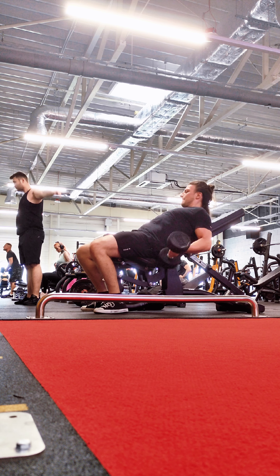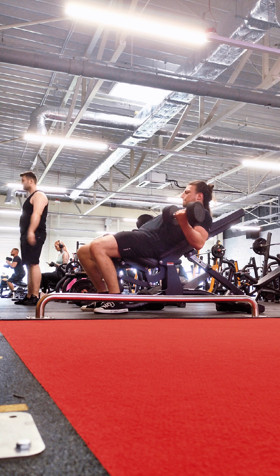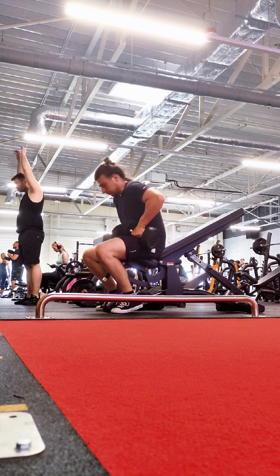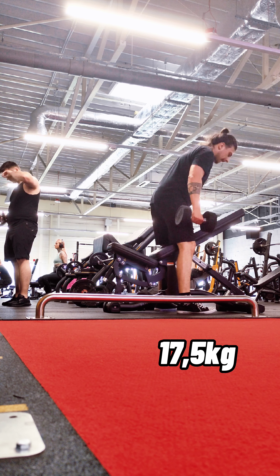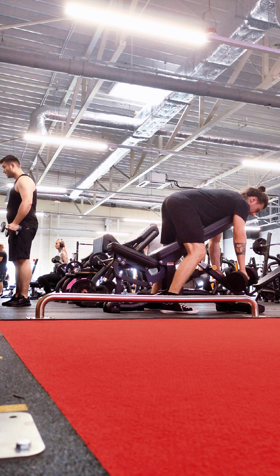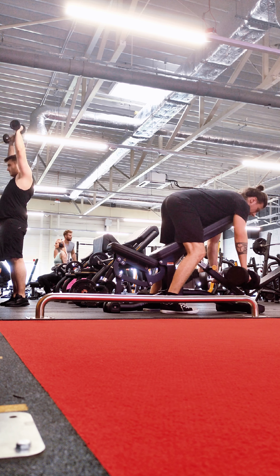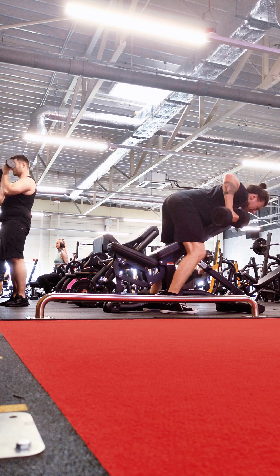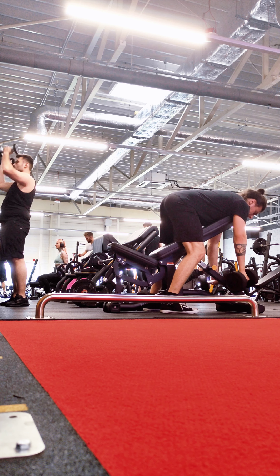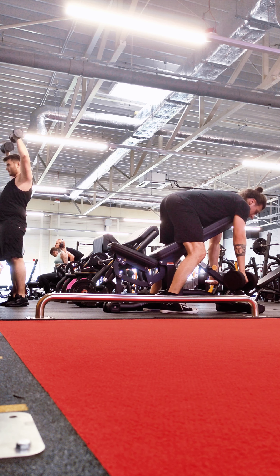I also did incline curls and I'm confused about that. The first set I was doing with my hands pointing to the sides, and the second set I was doing the movement normally like you would do standing curls with dumbbells. The first set was more like a preacher curl. I don't know which one is better - the second one is a little bit easier but I feel more stretching in the biceps, so maybe I'll stick with the second one.